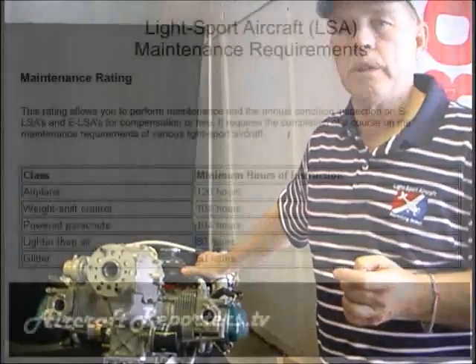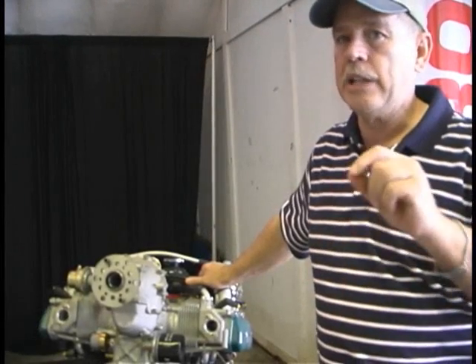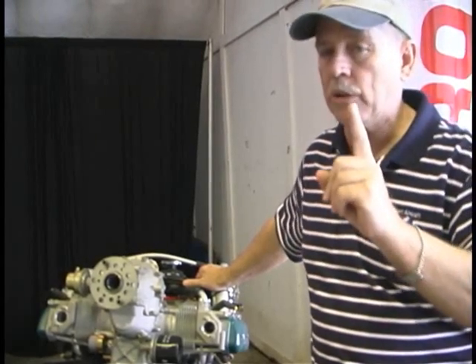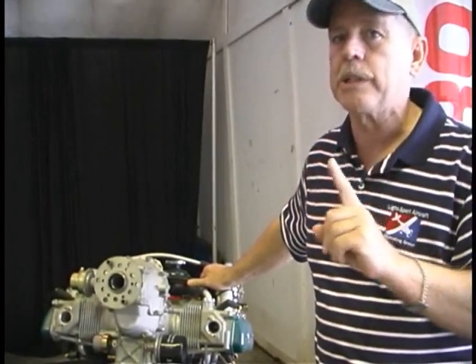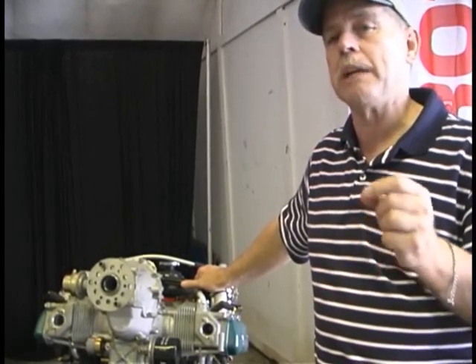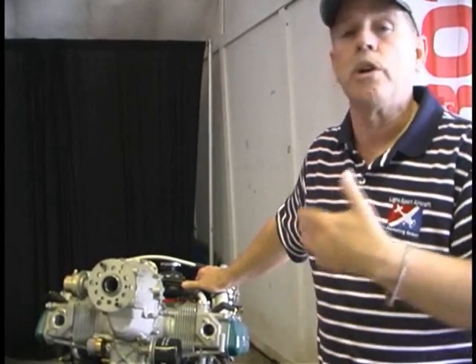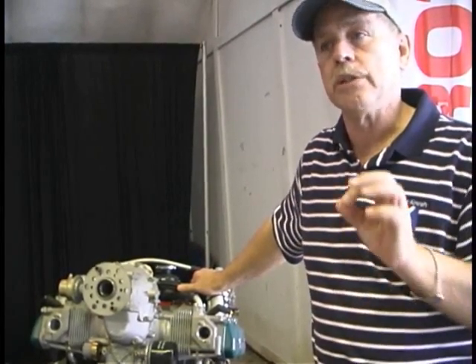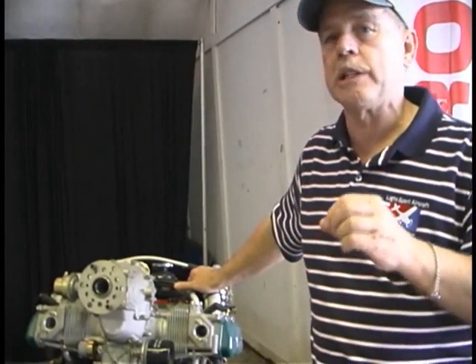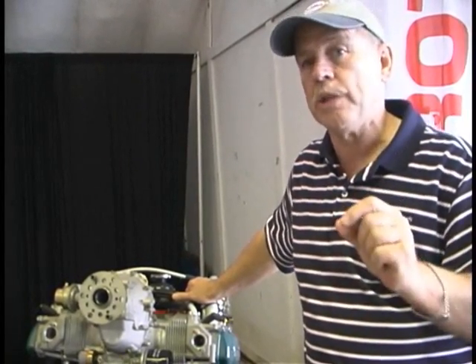The LSRM is a 160-hour course, about four weeks, very intensive. At the end of that time, if the manufacturer permits, you are allowed to work on a light sport aircraft. The annual condition inspection — the 16-hour course — only covers your own airplane; you can't do that on other people's airplanes. But once you have the LSRM rating, you can be hired by a company that does this work, or set up shop and do maintenance yourself. You'll still need manufacturer-specific training, but you can do maintenance for hire.